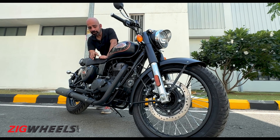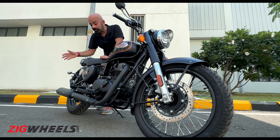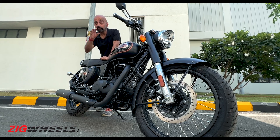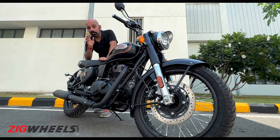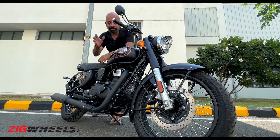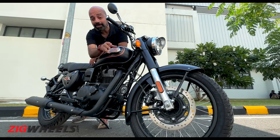Just like the old Bullet, you have the option of front disc with rear drum, or front disc with rear disc. What's different for this new Bullet is that it now comes with dual-channel ABS as an option, whereas the older bike only offered single-channel ABS. This bike is also running on different, wider tyres that should be grippier as well.